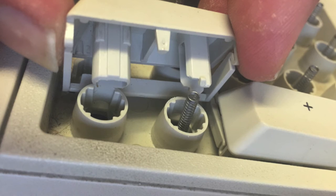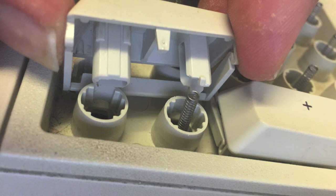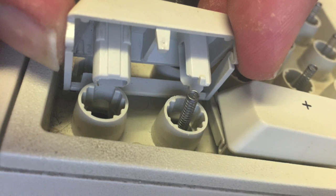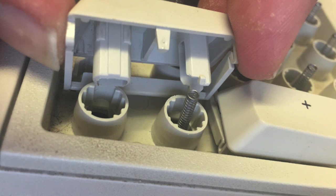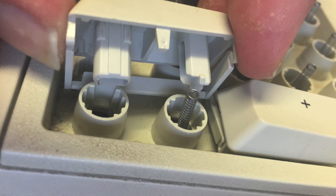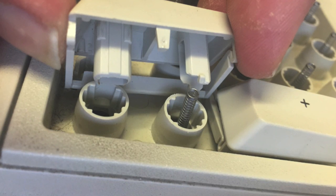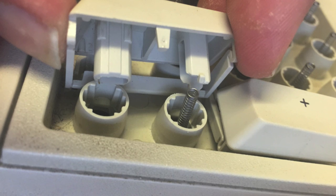Be a bit cautious — the keycaps do tend to fly everywhere. Especially be careful with the double-size keys; they have a lever on one side and you need to make sure that you don't break them. But again it's fairly simple — just a little bit of pressure and they'll all pop off.